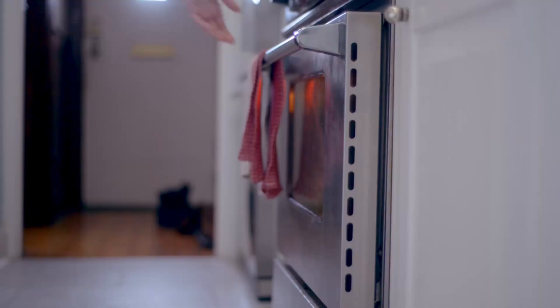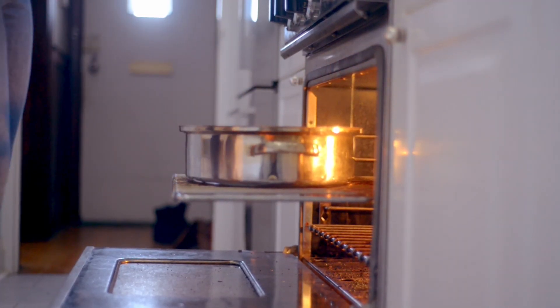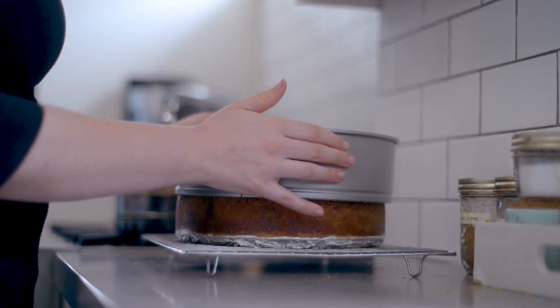Transfer the cake to a cooling rack, preferably without hitting the top of the oven door — I can't begin to tell you how devastating that was. If you do somehow mar your cake while moving it from the oven to the cooling rack, don't panic. The sautéed apples will cover any lumps, bumps, or tears along the way. Let the cake cool in the pan for one hour, then remove the outer ring and let it cool for four hours more before transferring to the fridge and chilling it overnight.